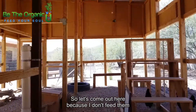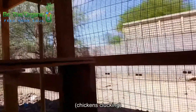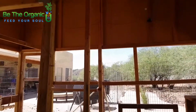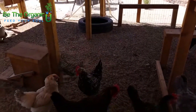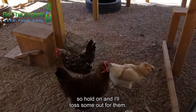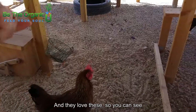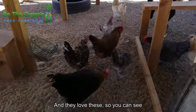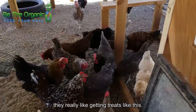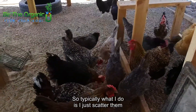Let's come out here because I don't feed them inside the coop. Let me put the tub down — they know something's up. Let me see if I can get you in the light. It's a little dark but I hope you can see. I'll toss some out for them — they love these. You can see they really like getting treats like this.